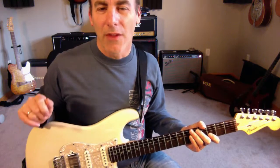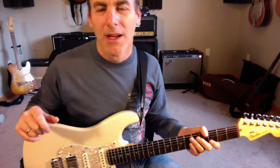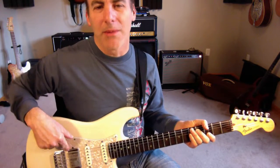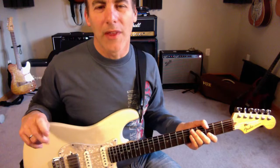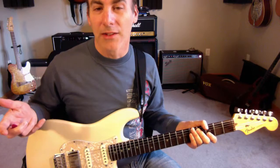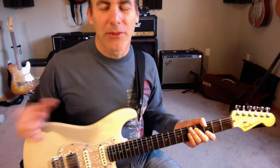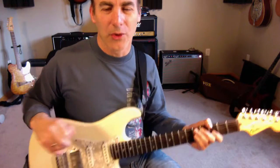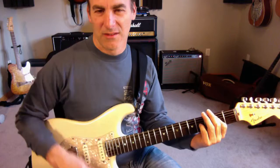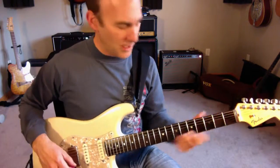An AC-30 type amp on the non-top boost channel, cranked all the way up, just slamming the amp. So what I have here is a Strat with a humbucker to get close to that sound, and an AC-30 style amp — it's called a Hayseed 30 on the EF-86 channel — cranked all the way up. I do have a master volume so it's not crazy loud. It's a big, nasty sound I get from it.